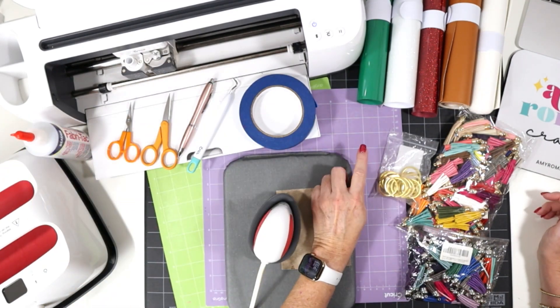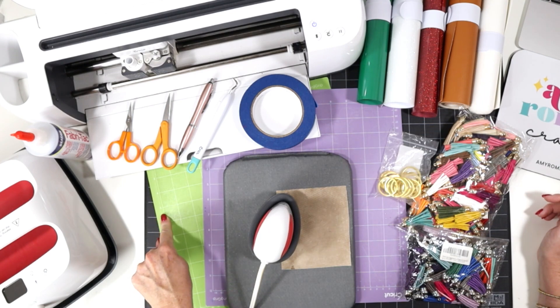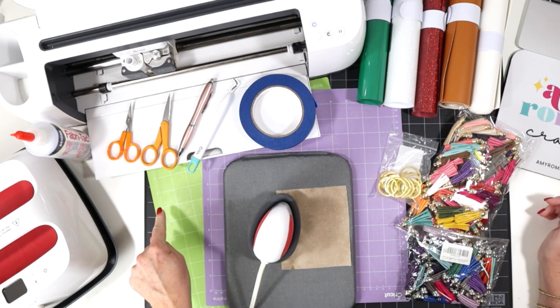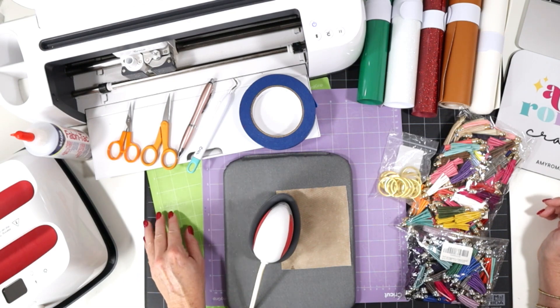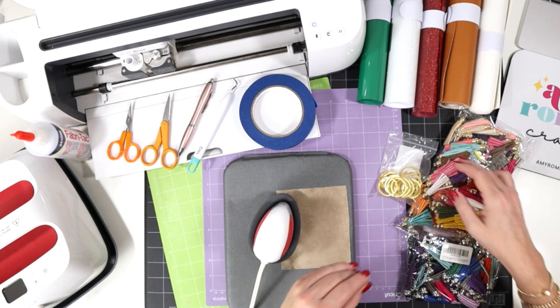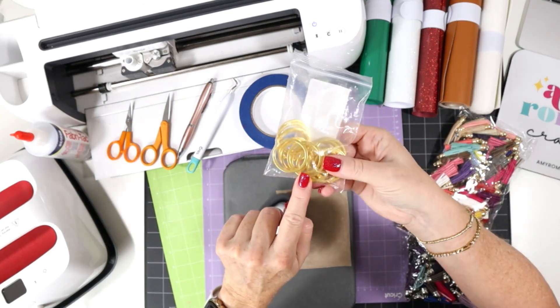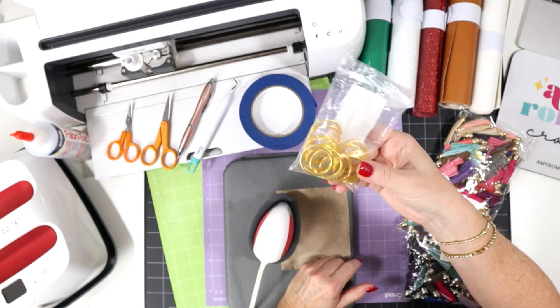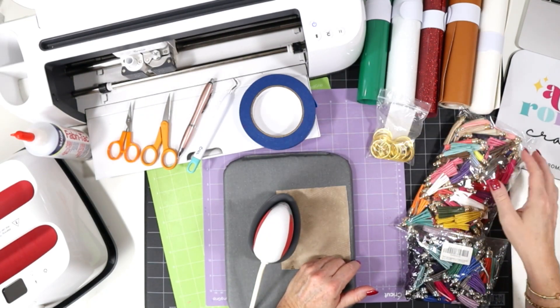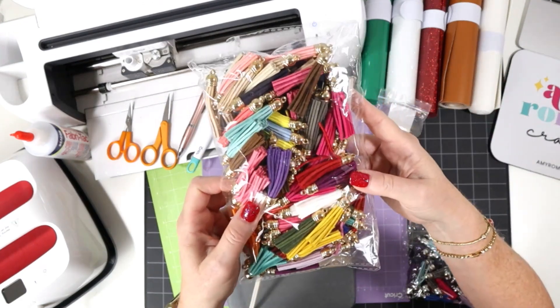I'll be cutting the faux leather on the purple strong grip cutting mat, and the vinyl on the green standard grip cutting mat. But if you're using either of the Cricut Joy machines, you can use the green Joy mats that came with your machine. Then we have our little key ring — this is a split ring key ring in a gold finish. They also come in silver. I'll also show you how to attach an optional faux suede tassel.